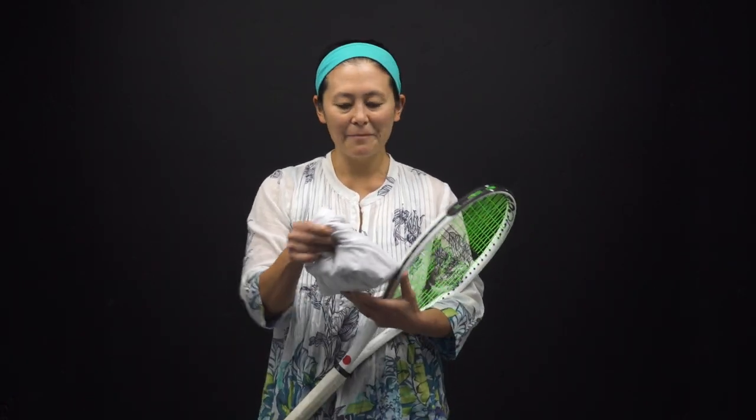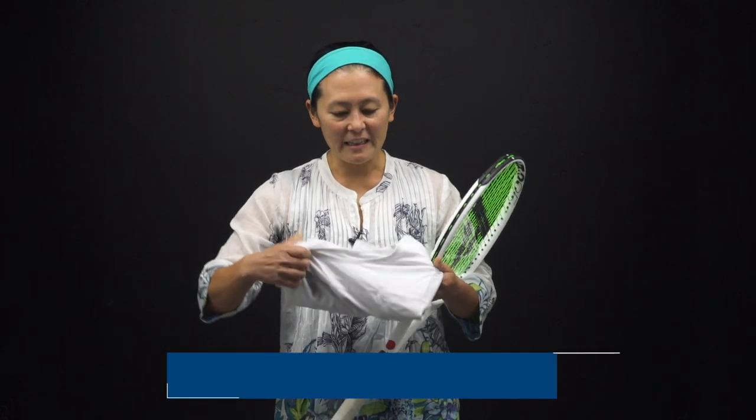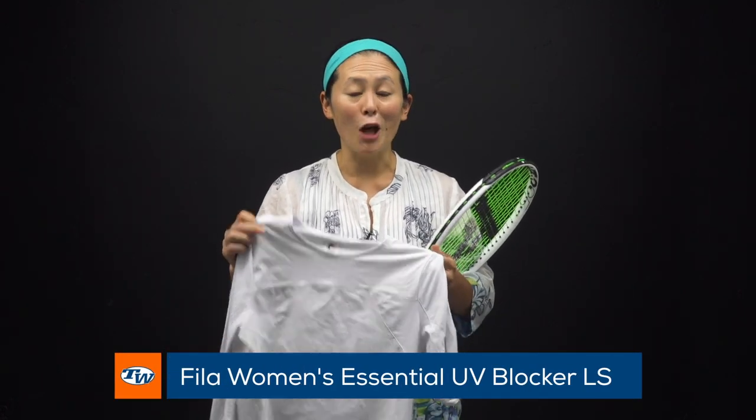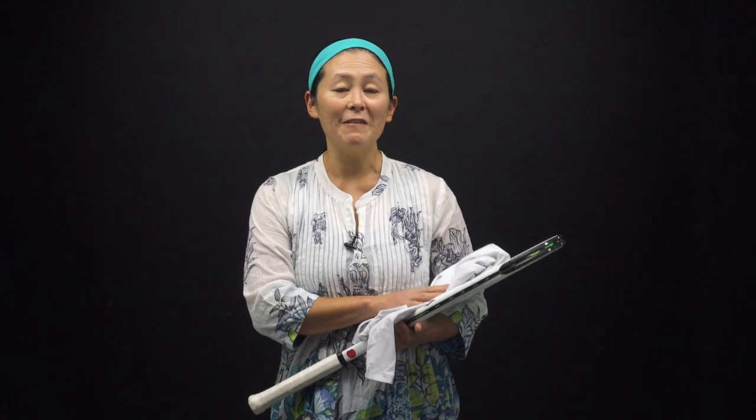Next up I have a long sleeve — this is the Fila Essential UV Blocker. It comes in three colors; I have the white here but it also comes in black and navy. I know in some parts of the country it might actually be getting cooler, even though it was a hundred degrees here yesterday. I like these UV long sleeves because they go from summer into fall. This one has UPF 50 sun protection, which I love during the summer months, and as we go into fall it also keeps me a little warm on those cooler mornings.